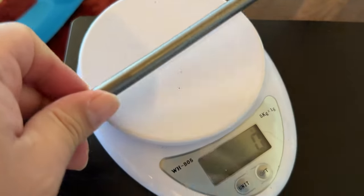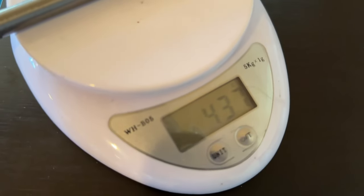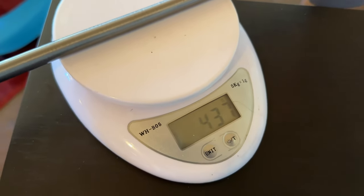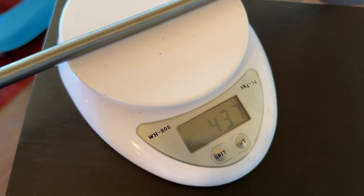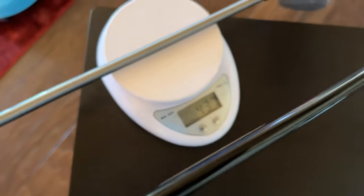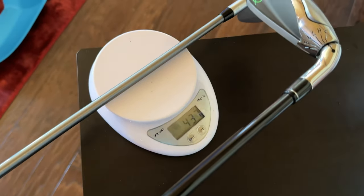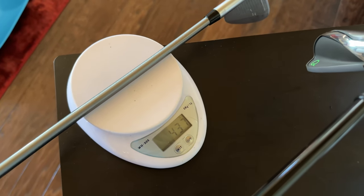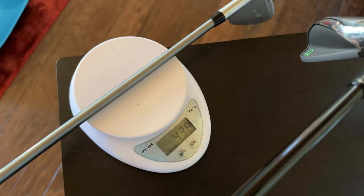My LTDX iron comes in at 437 grams, so my one-length clubs are actually heavier overall. The Q Club shaft is 80 grams versus my steel fiber at 115 grams, so that's where most of the weight difference is accounted for. Now that I have it set up just like my existing clubs, let's take it to the simulator.